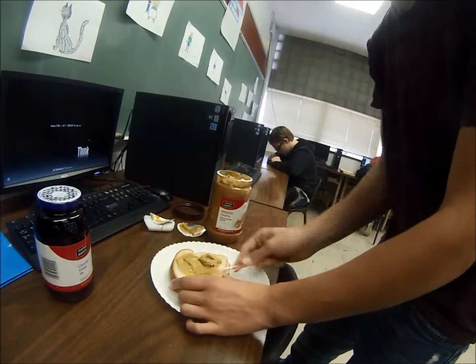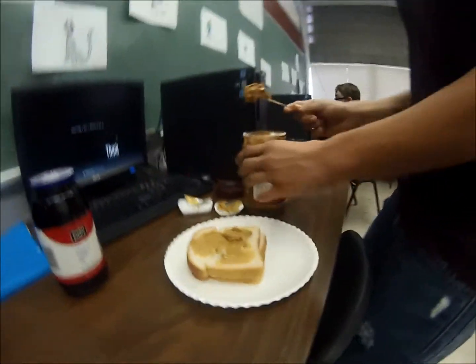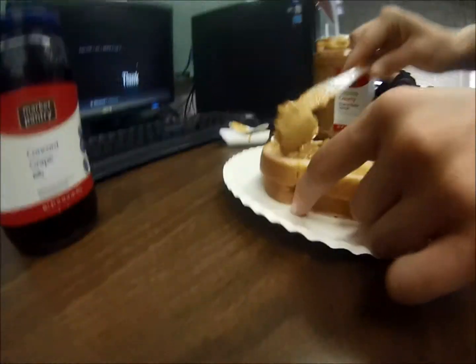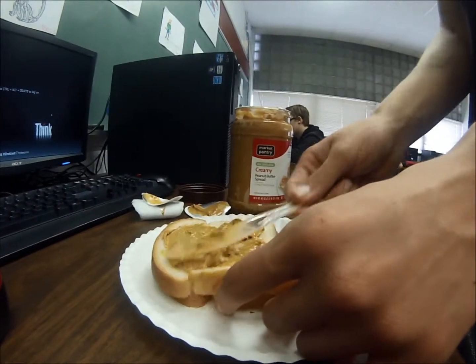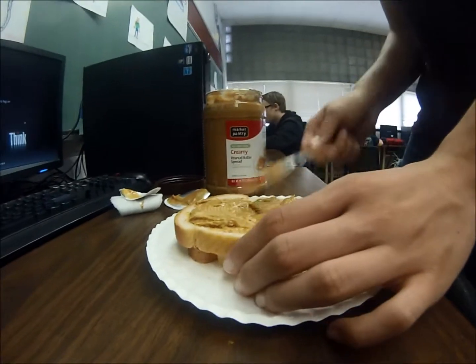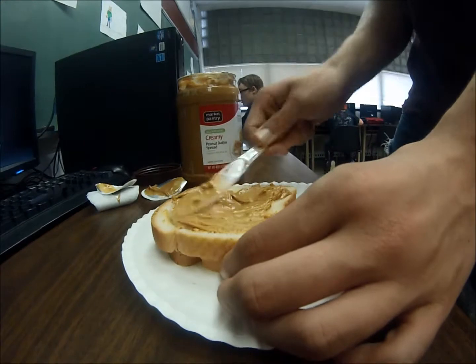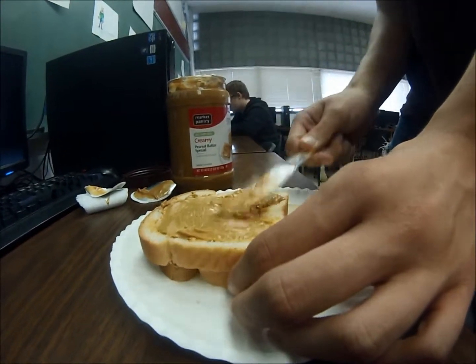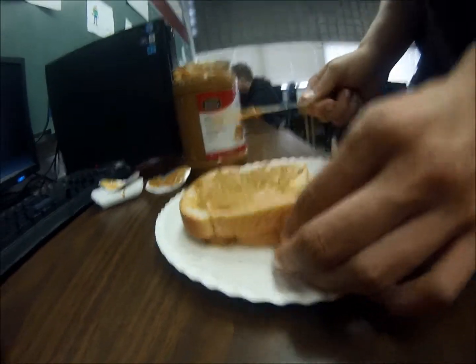Get you a nice big chunk. Make sure to spread it around nice and good, if you like a lot of peanut butter.